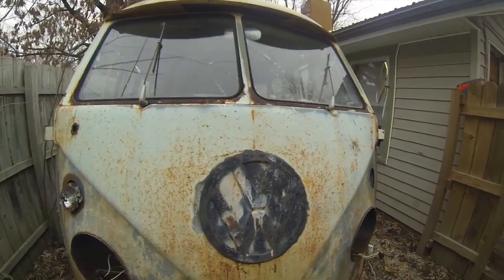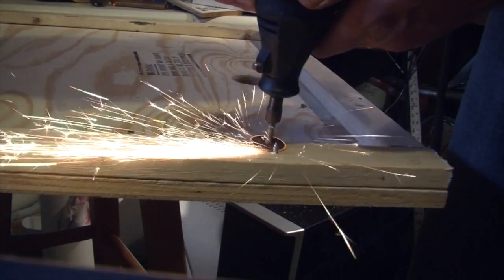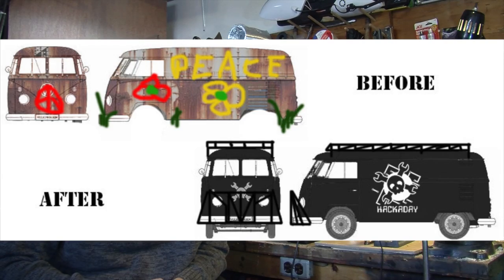In the last episode of Hackers vs. Zombies, we pulled this old rust bucket out of the mud, took it to the metal shop and went nuts on it. Now we've got a rolling fortress of solitude that can take anything.